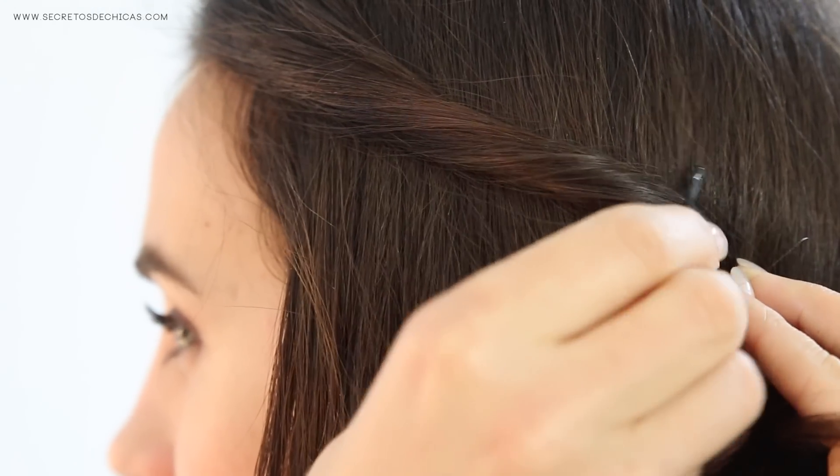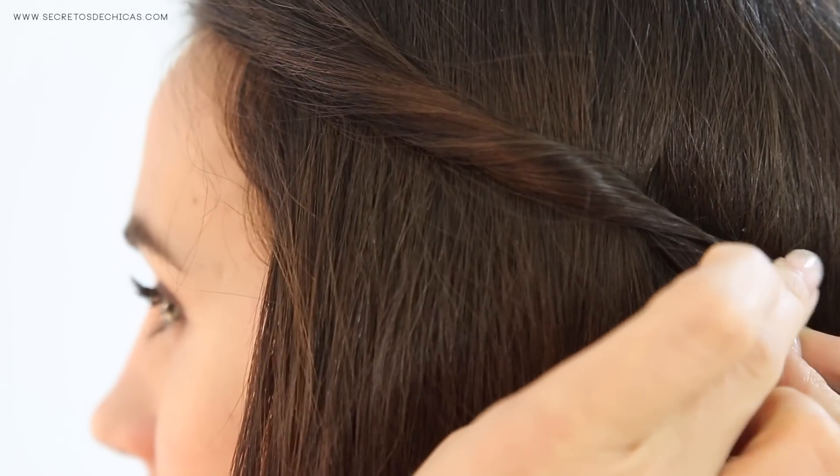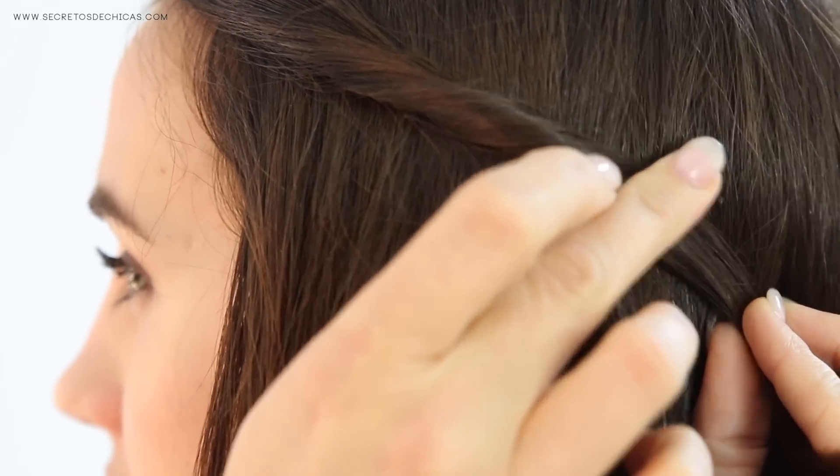Trick number four — how to stick your hair pins and bobby pins: hold your section with one hand and stick the bobby pin or hair pin in the opposite direction of the way the hair falls. That way they will not only provide a better grip, but they will also not show, and the final look will be a lot neater.